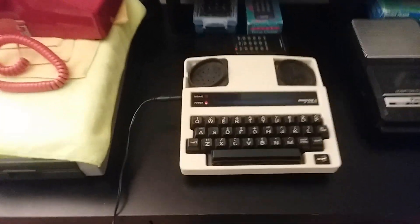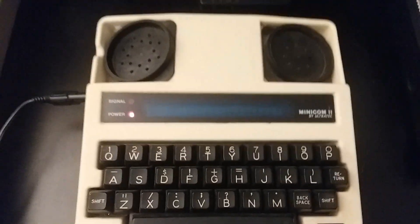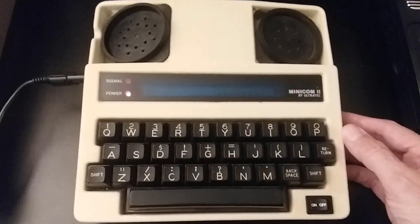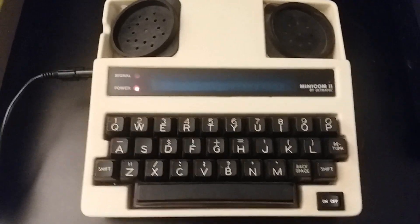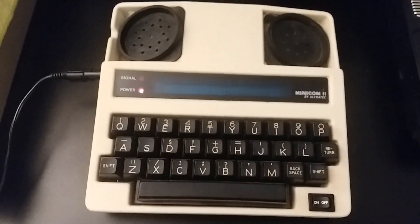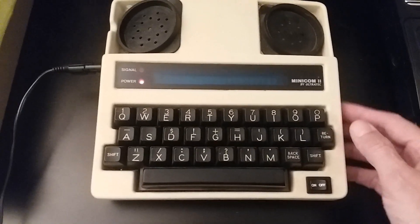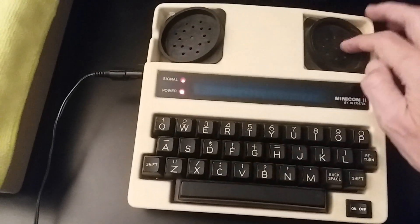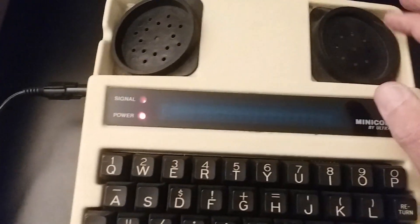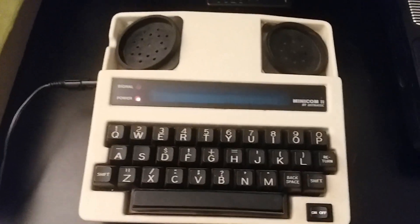What we have here is from the mailbag, came from eBay, and it is an Ultratech Minicom 2. This is a TTY/TDD machine used by people who are hearing impaired or deaf to communicate over standard landline telephones. Using these little acoustic couplers up here — you can actually see a little light blinking when I tip into it — it can hear the signal that's going to be coming over the telephone line.